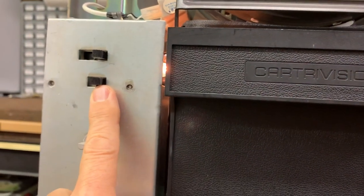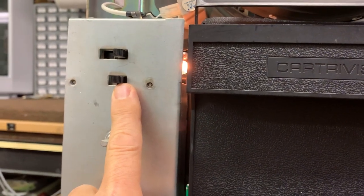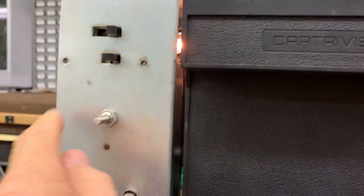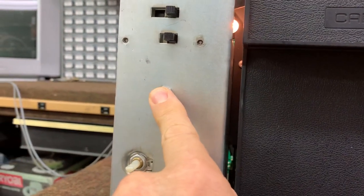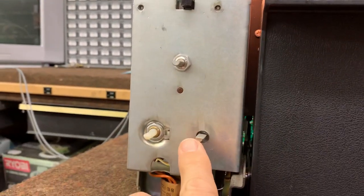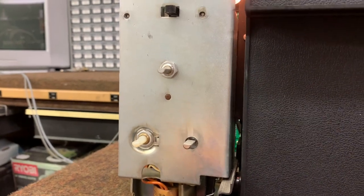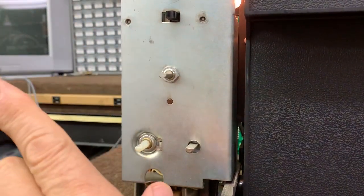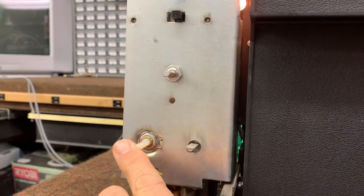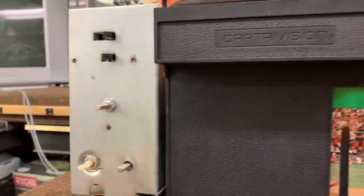This switch here is the timer record switch. The first thing you got to do is turn this on, set the time delay here up to eight hours, and then press record and turn it to play. Down here we got the skew control, which is the tape tension — turn it to the left to put more tension on the tape to get a bend at the top of the screen out; turn it to the right for less tension. And finally, this is the tracking control to keep the picture clear of tracking error.